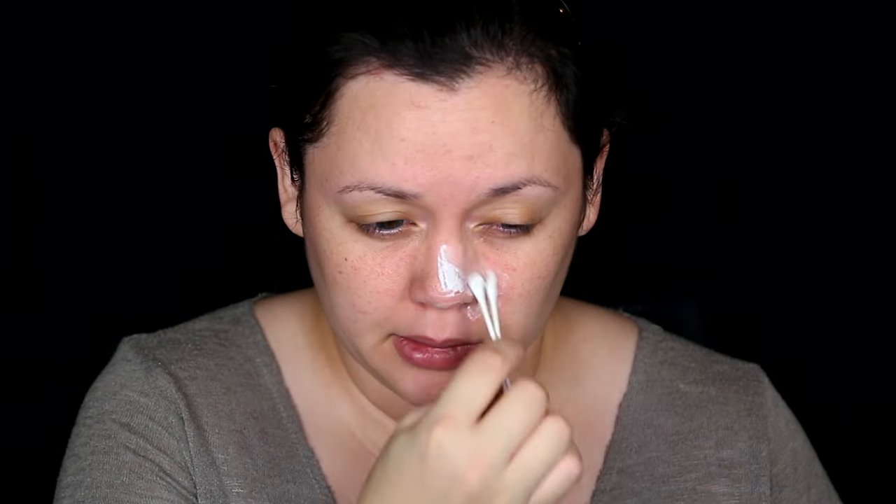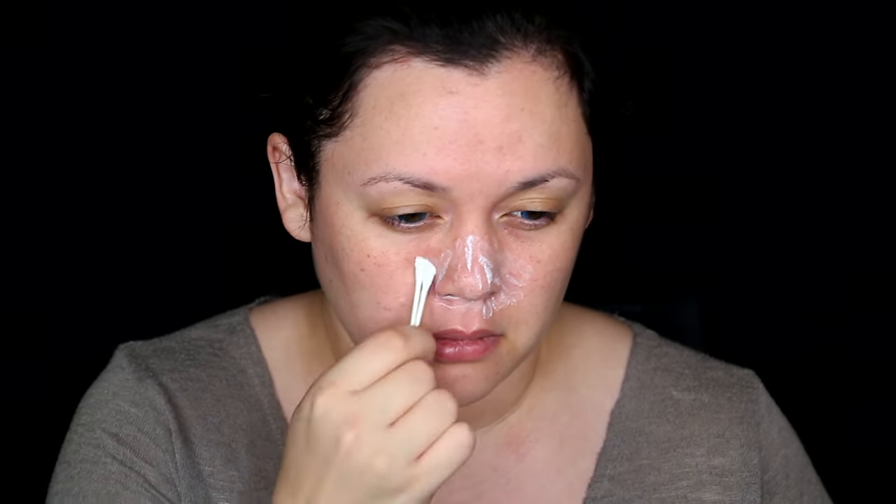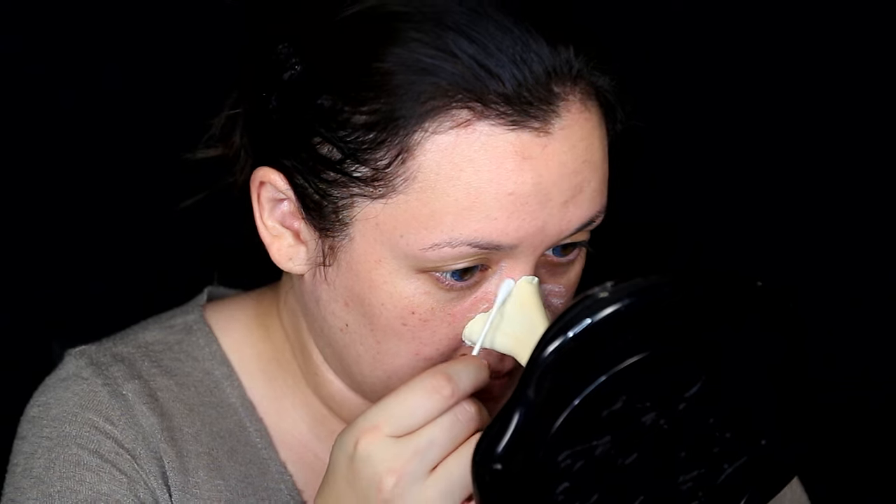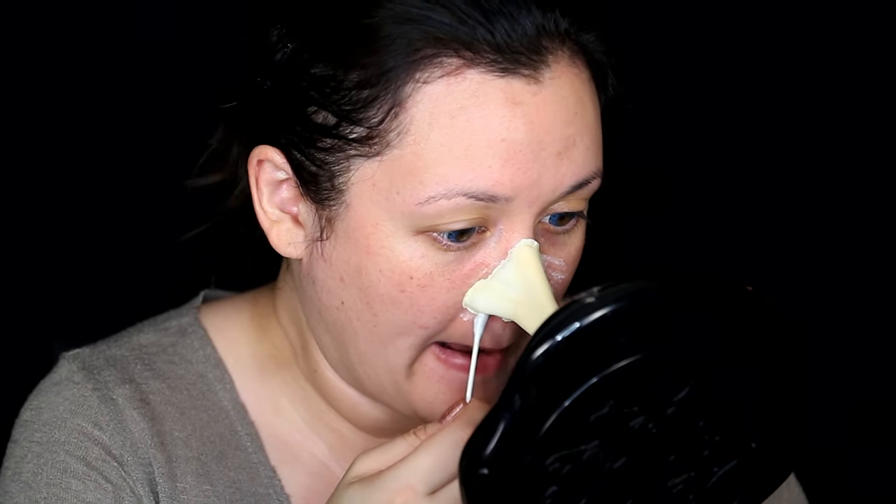First of all, I'm going to use a prosthetic nose — a rubber foam latex prosthetic from Berman's Laboratory, one of my all-time favorite prosthetic companies. Trying this out on my face and adhering it on to my skin with Pros-Aid. I like to do a thin layer of Pros-Aid on all the areas, even extending a little out where the prosthetic is going to meet my face, and on the inside of the prosthetic appliance as well. Once you have both those layers on, put that prosthetic gently on your face and smooth down with a brand new Q-tip to smooth down the edges.